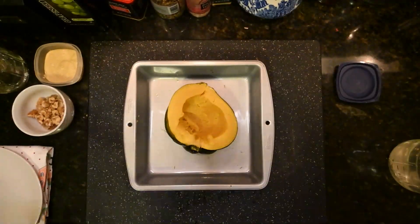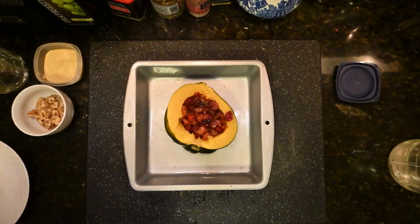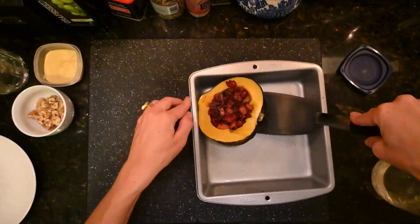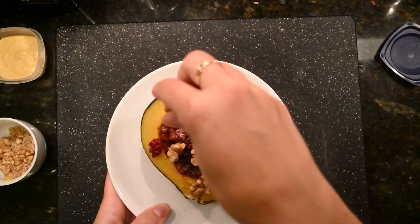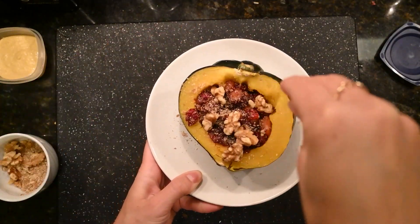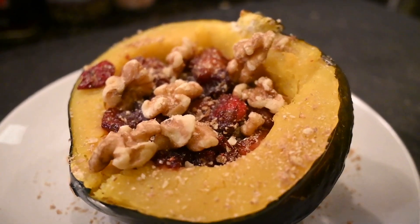The cranberries will start popping and it'll eventually end up a jammy consistency. Take your squash out of the oven, flip it over and reverse it, and fill it with the cranberry jam. Bake it again. Essentially it's ready to go, but I topped mine with walnuts, and I think a goat cheese would be nice on this too if you do the cheese thing, or a cashew cream would be nice.